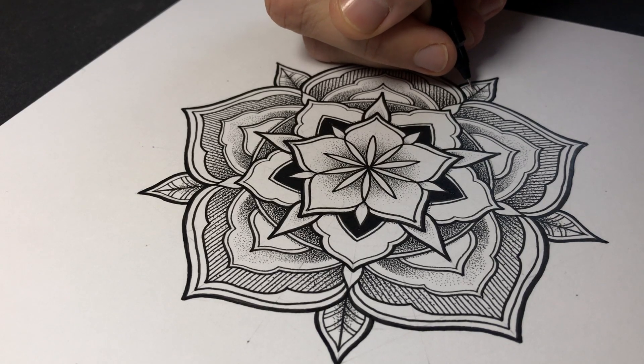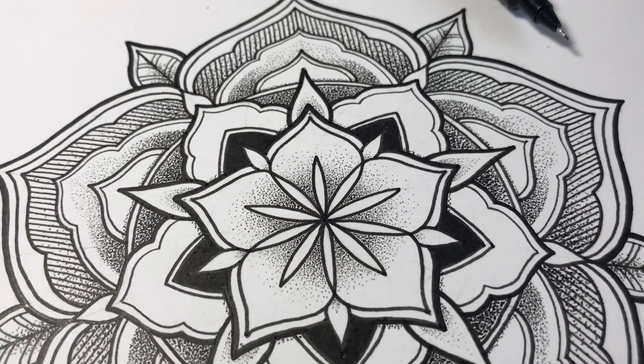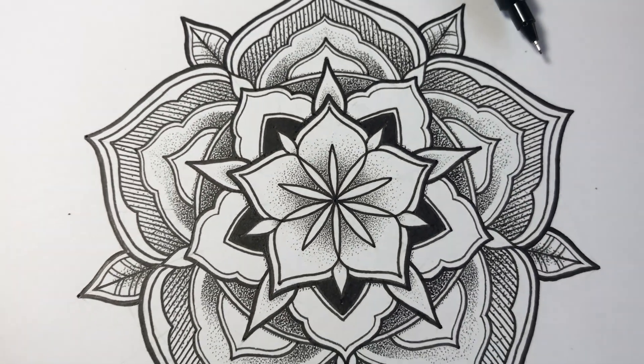This would be the last bit of shading. Pretty happy with that — should look good on a t-shirt. If you want to watch this in real time, head over to my Patreon. There's also a longer time lapse of this if you want to get more of an insight into how I work.